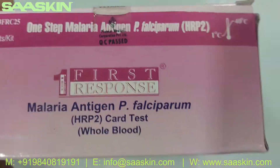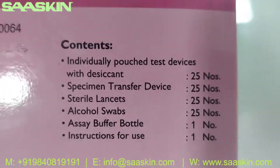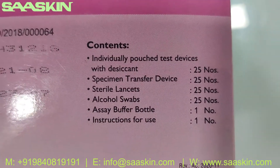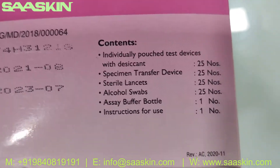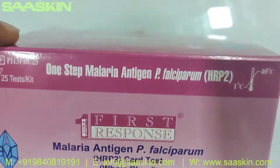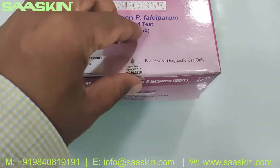Here you go — I can show it on the box. You can see the two years of validity standard. Inside you have 25 cassettes, 25 specimen transfer devices, 25 standard lancets, 25 alcohol swabs, one buffer bottle, and an insert for use. This is how the box looks like.